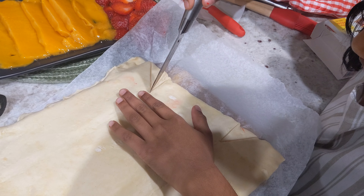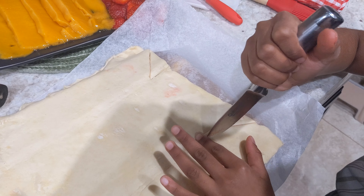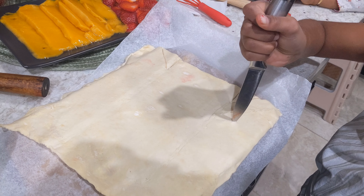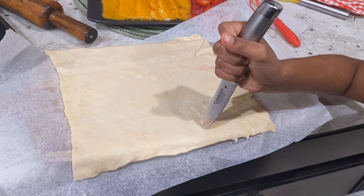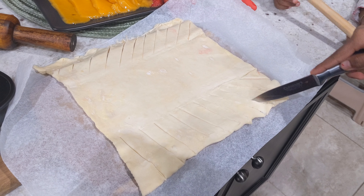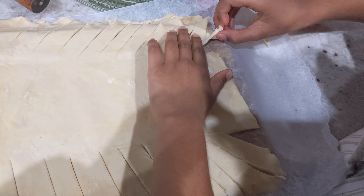Now I'm going to cut two edges at the top. Then I'm going to cut lines so it can be made into strips that we're going to braid with. This is what it looks like after we cut the strings. Now take the top two edges that we cut before.